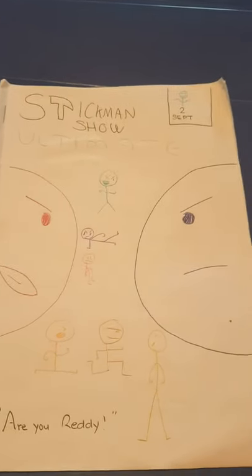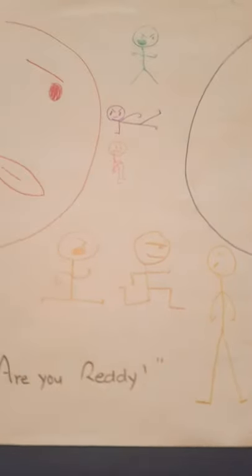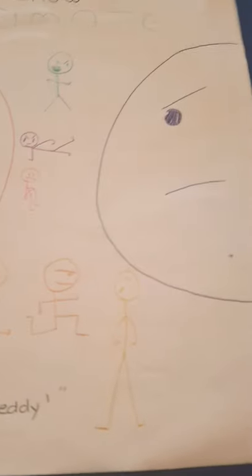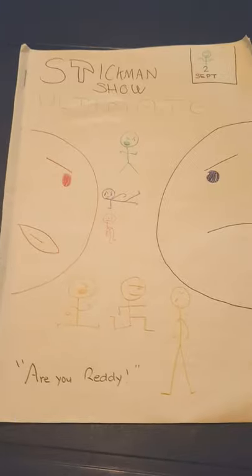Hey guys, it's Fireboy. Last video we did Book 1 of Stickman Shorts, so today we're going to do Book 2. The title is 'Are You Ready.' Last video we were talking about these three guys: orange, brown, and yellow — you'll see them later. On the cover you can see red and blue, they look like they're clashing. You can see green, purple, and pink. That's the front cover.